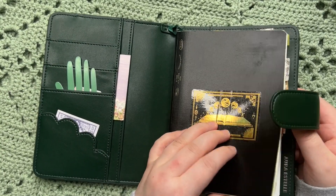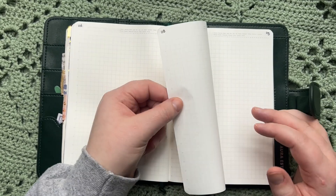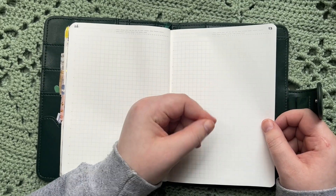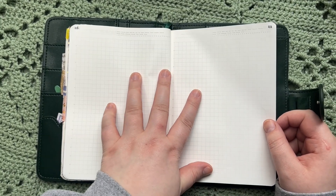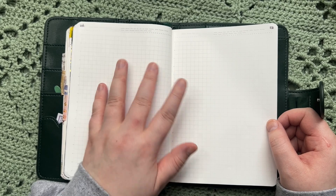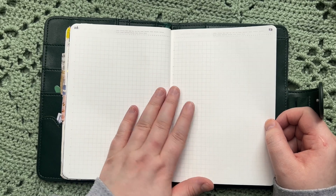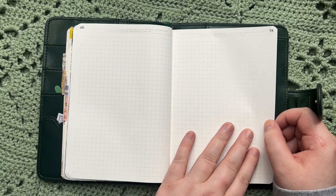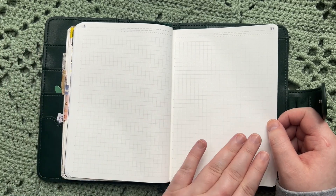By the way, this notebook is a Stalogy B6. It does not come with Tomoe River paper like the Hobonichi Cousin does, but it has an almost similar feel — thin paper that is very strong and holds a lot of ink moisture without bleeding through to the next page. It's not as good as Tomoe River paper: it's slightly more scratchy, slightly less smooth, and slightly less bleedproof. But if you enjoy Tomoe River paper there's a somewhat large chance you'll enjoy this paper too. It's not a dupe, but I feel like people who like one will like the other.